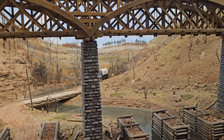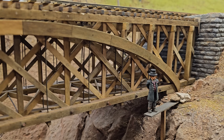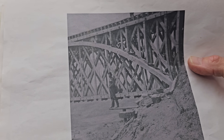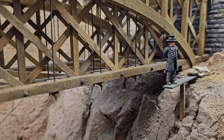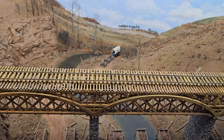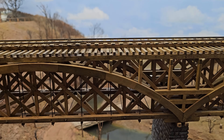The Confederates built entrenchments on this side, and the Union reoccupied them. You see this guy? That's based on a photo — there was a daredevil who climbed out on the bridge, and two pictures were taken of him, so obviously the photographer got a kick out of it. Some people back then were afraid of heights — Stanton, the Secretary of War, had to have two guys hold his hand when he walked across the trestle. In reality this bridge should be 80 feet off the ground; this model is about 50% scale down.